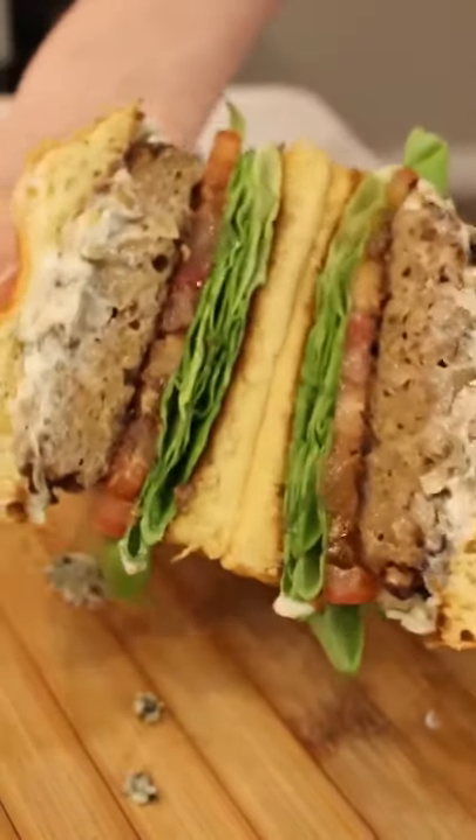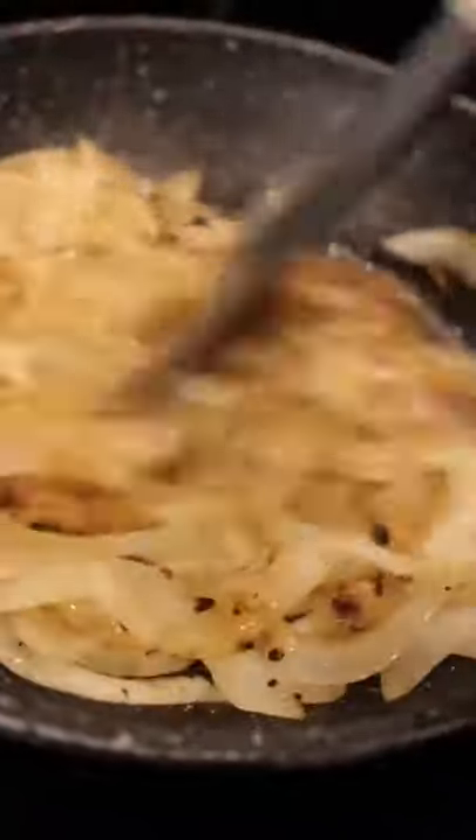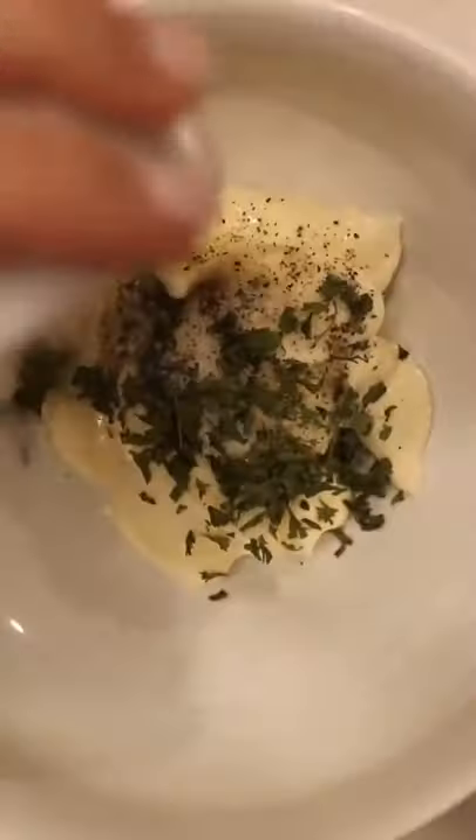This plant-based blue cheeseburger is perfect and just in time for some sunny weather. For our toppings, we used butter lettuce, tomato, caramelized onions, we made our own garlic roasted aioli, and of course topped it with some crumbly blue cheese.